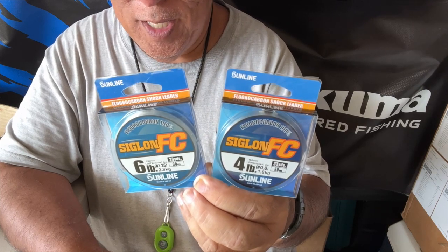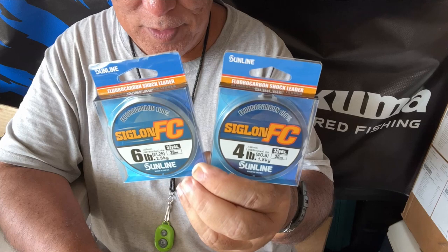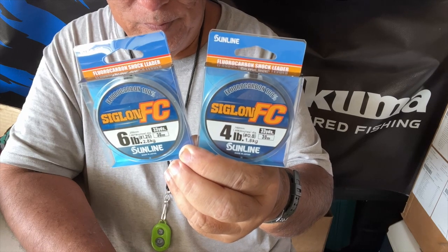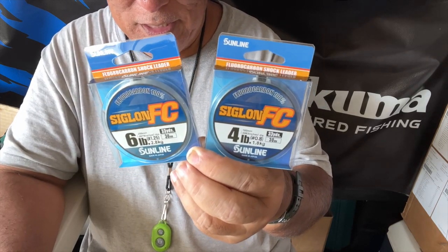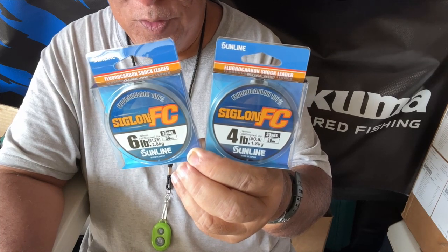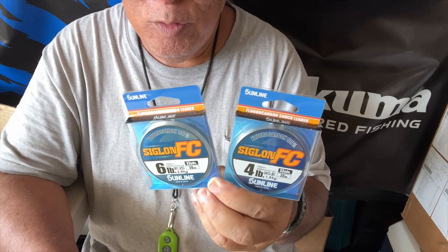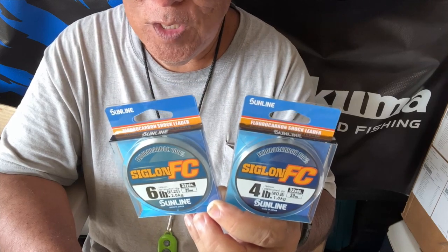This is fluorocarbon line, which means it will not stretch like monofilament — it's a stiffer line with a thinner diameter. The four-pound class comes in 30 meters, which is 33 yards, with a diameter of 0.16 millimeters. The six-pound class is also 30 meters, or 33 yards, with a diameter of 0.20 millimeters — not much difference between the two. This is brand new for Hawaii and for the US. If you go look right now on the internet or YouTube, there is nothing on this, so what I'm giving you is the information that came directly from the representatives.